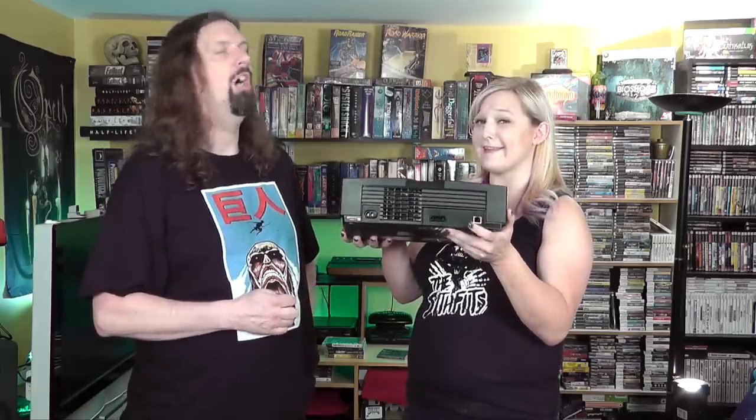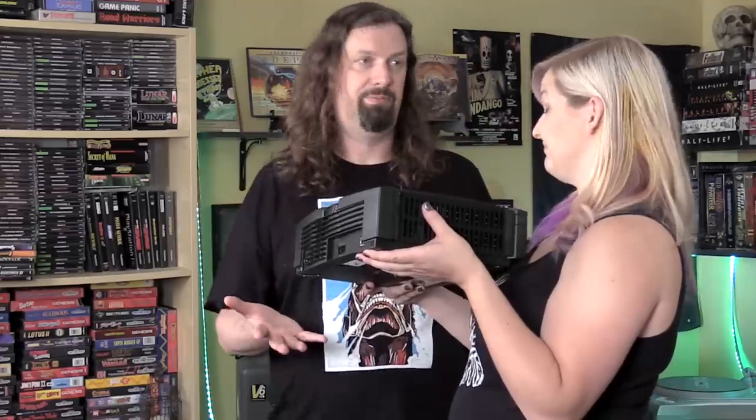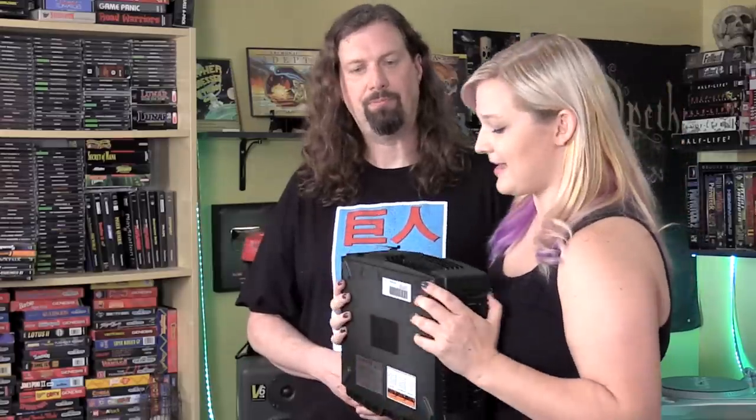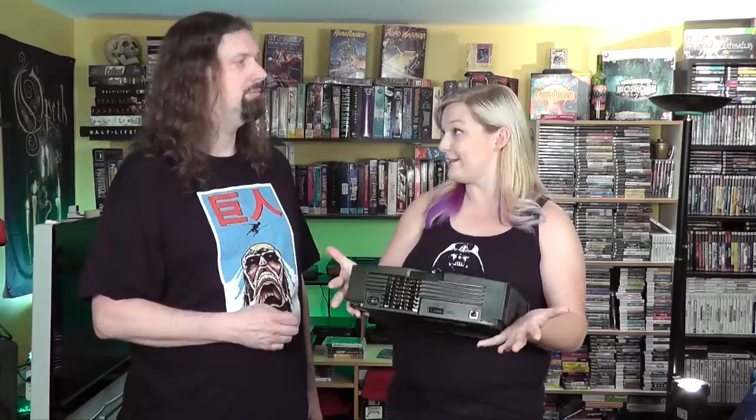It also made it so you could hook up a bunch of Xboxes with your friends for LAN play. And because this was so powerful, the video output was impressive too — a lot of games supported HD out. It has a slot for component cables or AV.